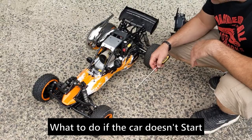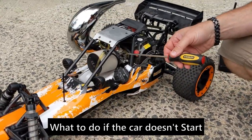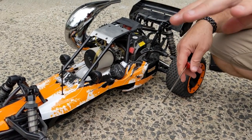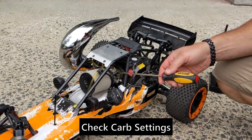If it doesn't start, you might want to check your carb settings — this is the most important thing. Sometimes it's just a little off from the factory. You'll go to start it and it's flooding it with too much gas and all of a sudden it's really hard to pull. Don't keep pulling it when that's happening — something's going on, it's flooding. So what you want to do is check your carb settings.